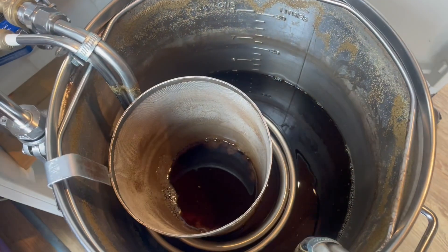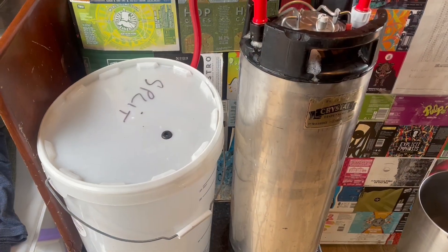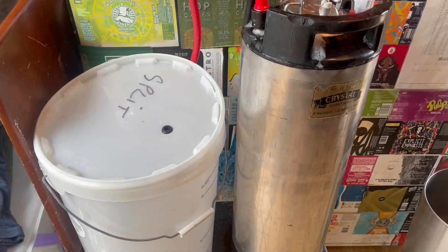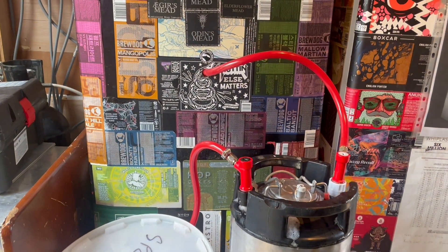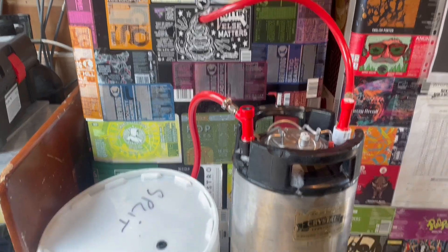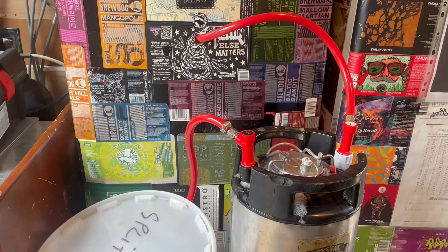The only thing left to do after the transfer is pitch the yeast. The yeast is pitched, and I've set up my keg for purging with CO2 from the fermentation. Now we just have to be patient and wait.